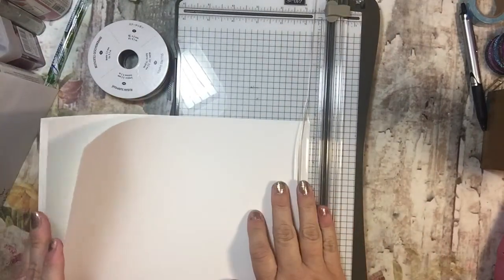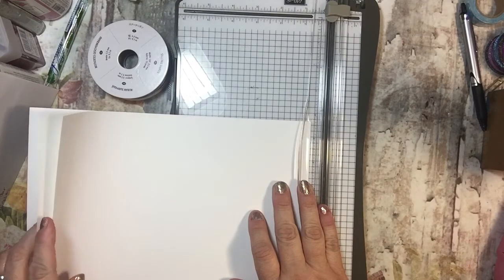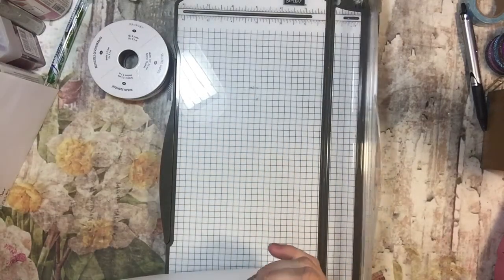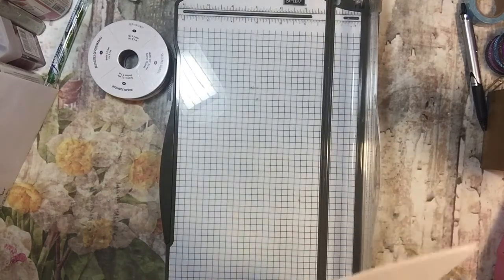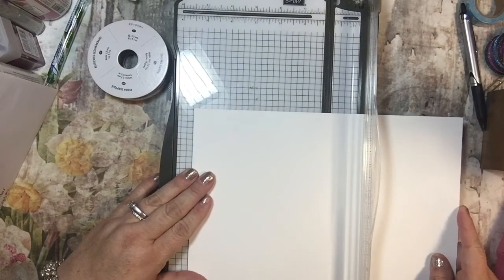I need to make 10 cards and I thought I'd do 10 to show you guys how easy this can be. Let's see how long it takes to make 10 cards — not that I'm going to rush or anything, just checking it out.